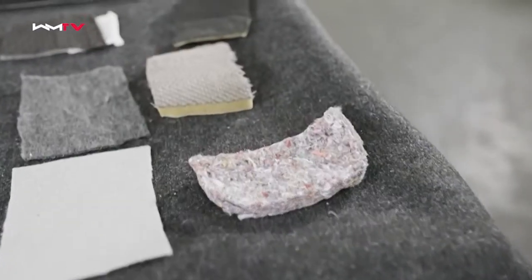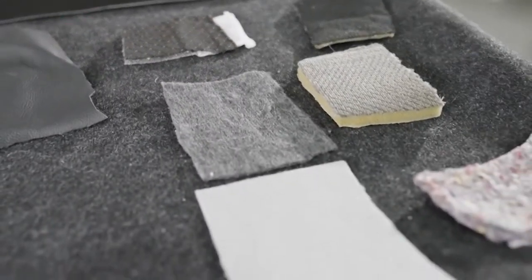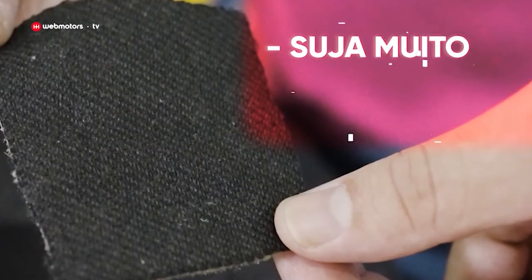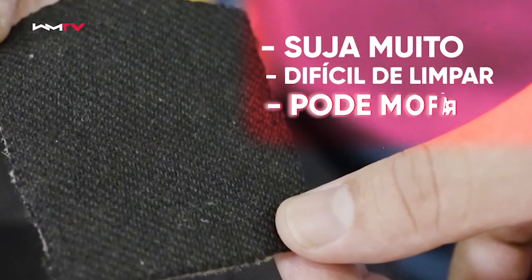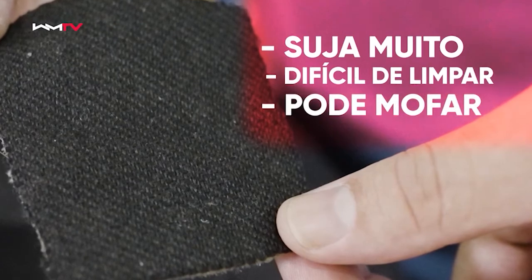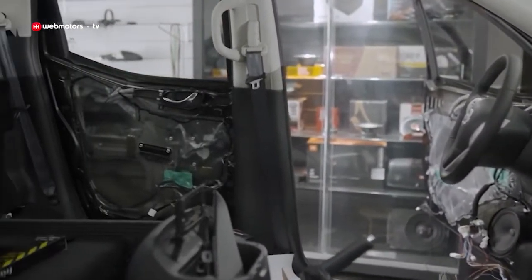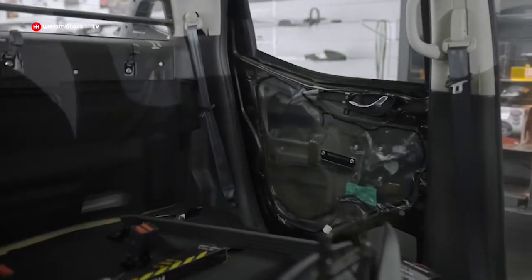Se você optar por colocar tecido, a maior vantagem está no bolso: R$1.800 e também dura mais de 10 anos. Mas saiba que este tipo de material suja muito, não é fácil de limpar e pode até mofar. Em todos estes casos, levam-se de dois a três dias para fazer todo o novo revestimento do carro.